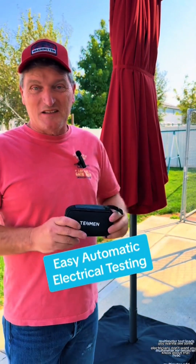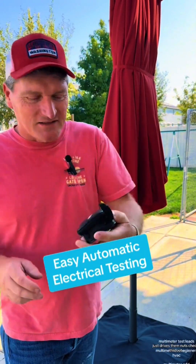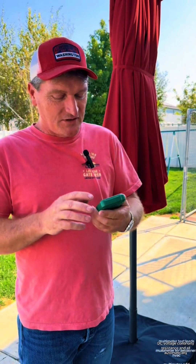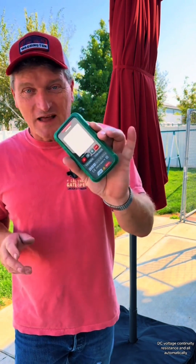You want to see something electricians don't want you to know about that just drives them nuts? Check this out. This is a meter by Tessman. This thing will do AC, DC voltage, continuity, resistance, and all automatically.